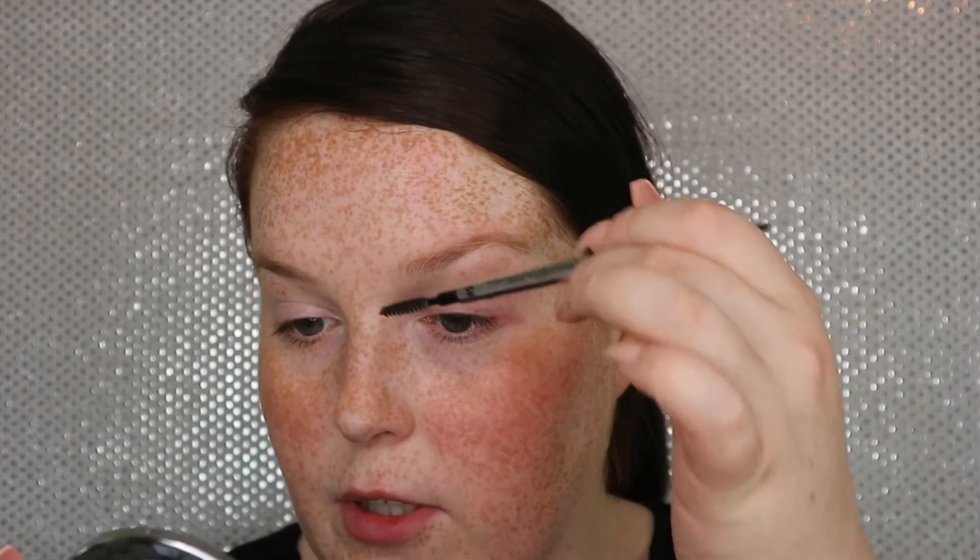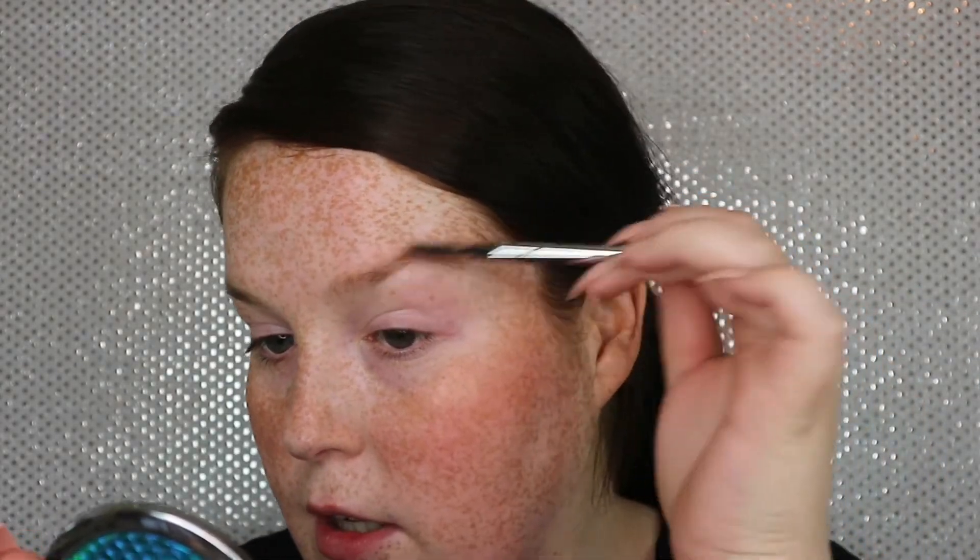So the first step that I'll do is just going in with a spoolie. I'm going to brush the brows into a shape — doesn't matter what shape, just brush the brows into the shape that you want. I like to brush them up at the front and then just neaten them a little bit at the back.